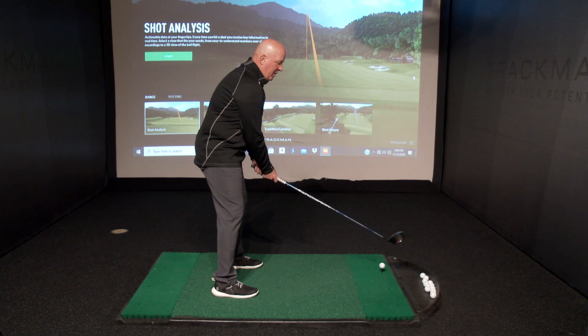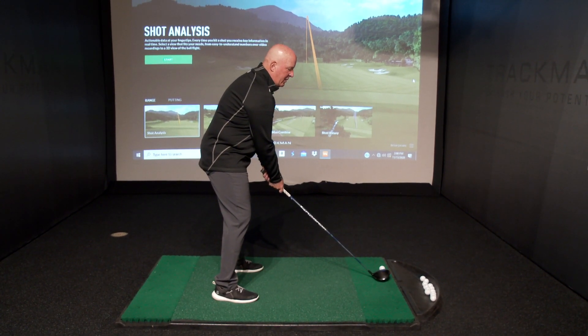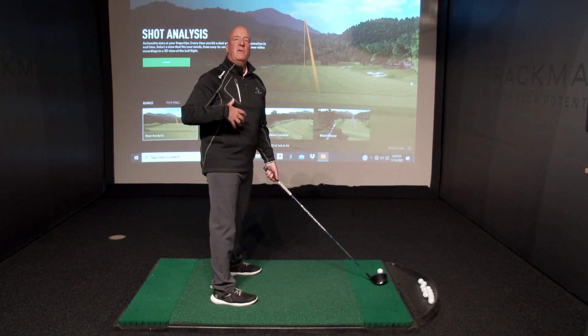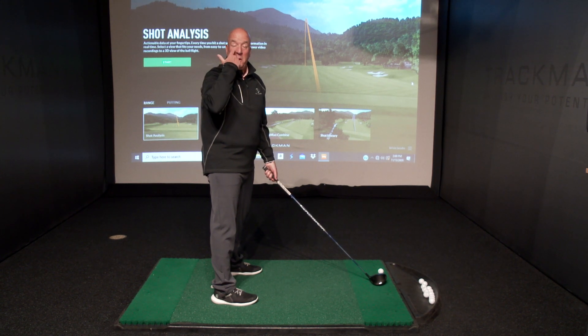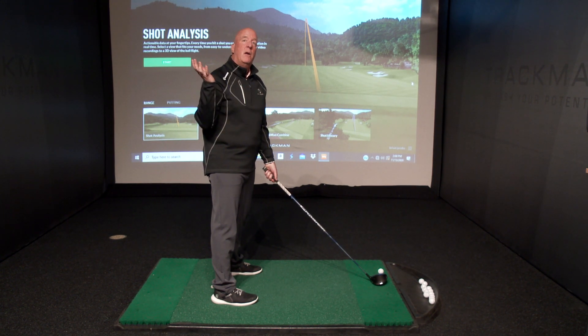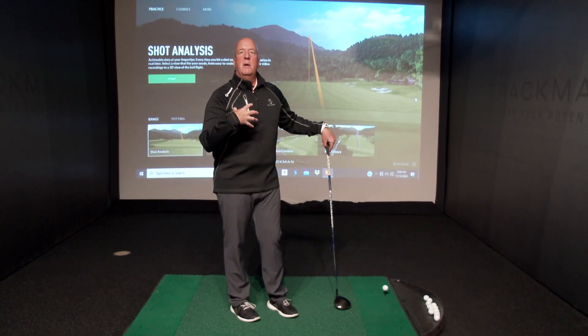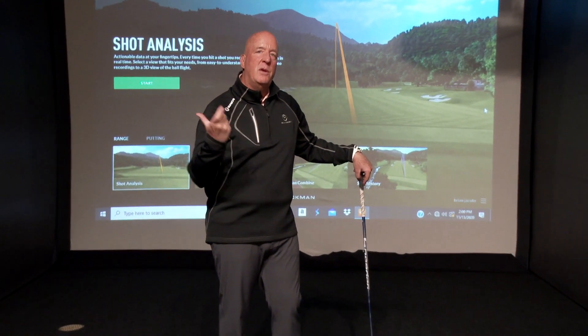My mentor taught me when we did tap drill that when you start to work with a club and you're doing a tap drill, it doesn't matter if the swing takes you 10 minutes and you hit one ball in a 10-minute period. What matters is that you get the club in the proper place and that you're making proper impact so that your body can materialize that and remember it so that you can do it when you get faster.